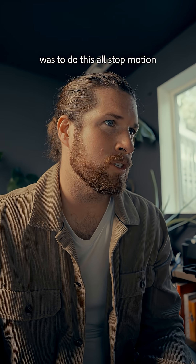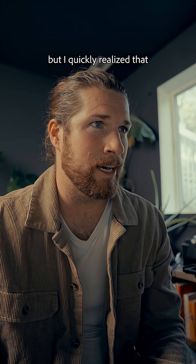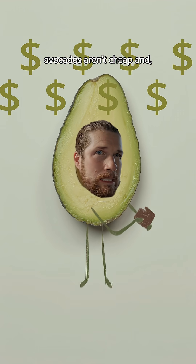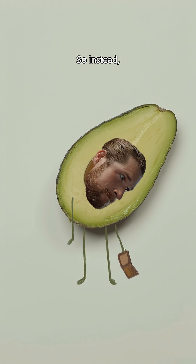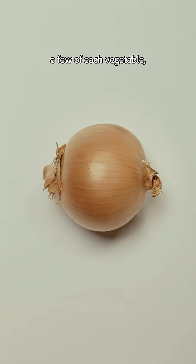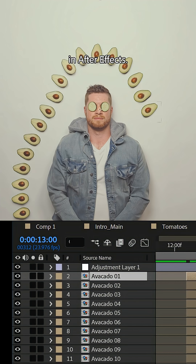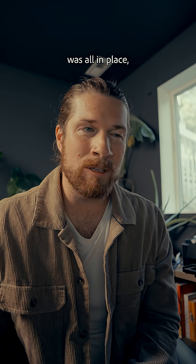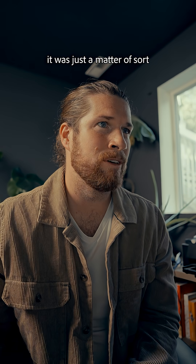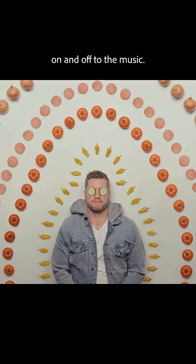So my original plan was to do this all stop motion, but I quickly realized that avocados aren't cheap and, you know, economy. So instead I decided to replicate the look by buying a few of each vegetable, placing it in its respective spot, and then comping it all together in After Effects. After everything was all in place, it was just a matter of using hold frames to turn the layers on and off to the music.